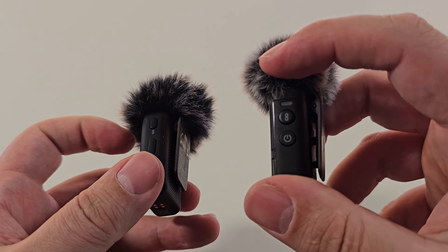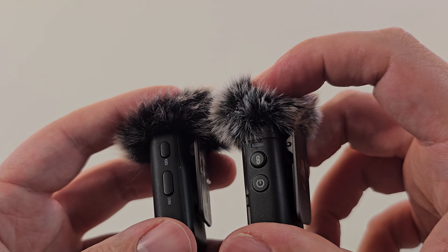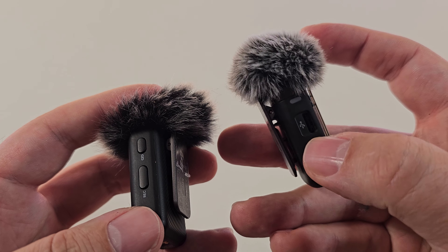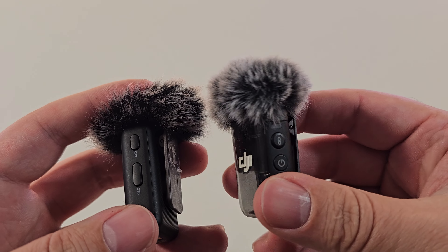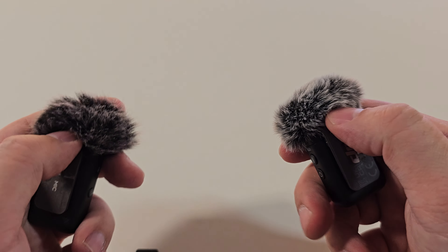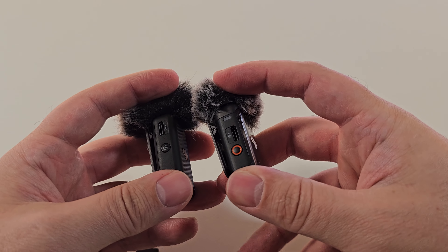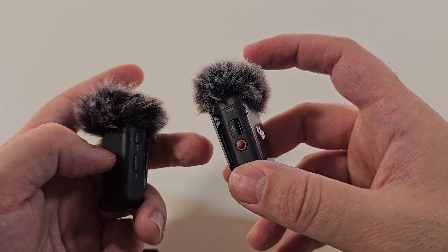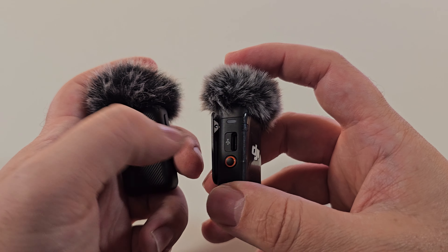So DJI Mic 2 and DJI Mic 1. There's a sync button on both. The record button is on this side on the Mic 1, and on the Mic 2 we have a nice red-looking record button, which I kind of like. I had a lot of ghost touches using the Mic 1 and they still have a clip. They both have a USB-C port, and the DJI Mic 1 has a little indicator button at the front while this one is set aside.